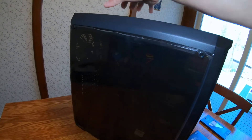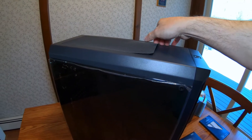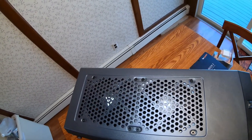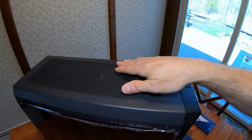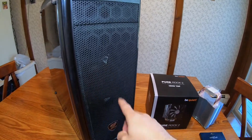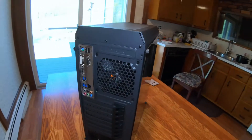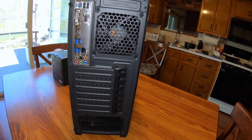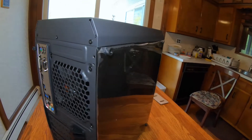I'll just show you the case really quick. I got four 120 millimeter fans in here — two on the top, and this cover comes off with a magnet, which is cool. And I got two in the front here.